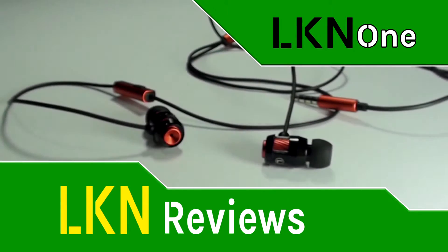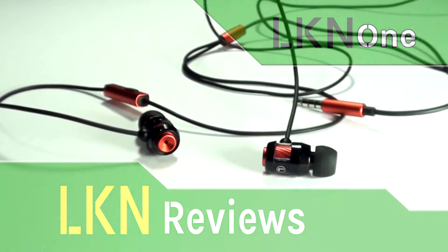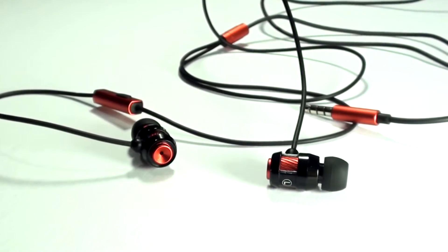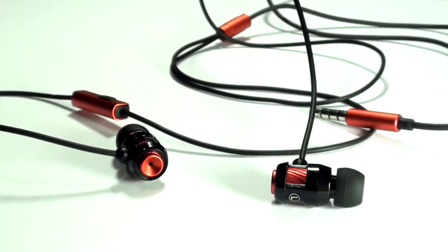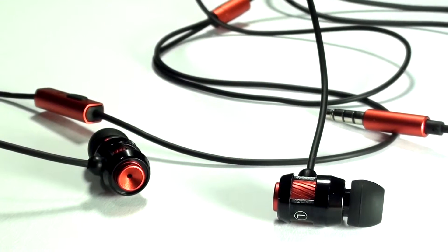Good day everyone and welcome to a review video of the Aukey EP-C2 in-ear headphone with microphone. You may remember me unboxing this a while back — if you haven't seen that video yet, I'll leave a link in the description.